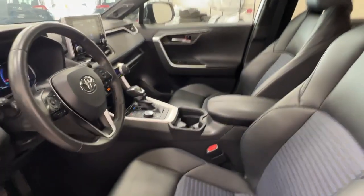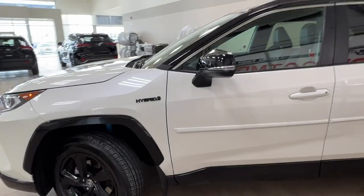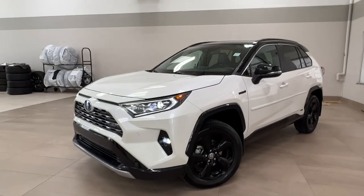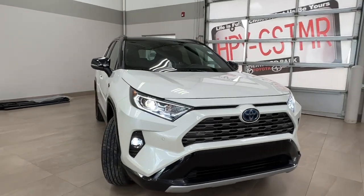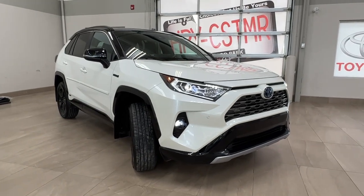Thanks again for joining us on this full video tour of this 2021 Toyota RAV4 XSE Hybrid. It is located here at Shorewood Toyota. You can also reach us at 780-306-7703. Remember, life is full of choices — let us be yours.